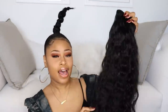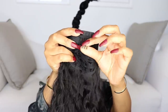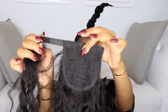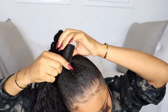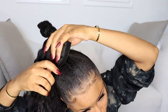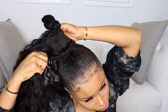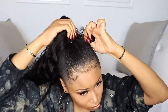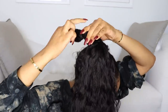Now I'm going to take this wavy ponytail piece I got from Amazon — it's really long. It has a comb right here and this piece is velcro, and you just wrap it around the base of the ponytail to attach it, pressing that comb right in at the top of my natural ponytail. Then I take the velcro piece and wrap it around so it's fully attached.